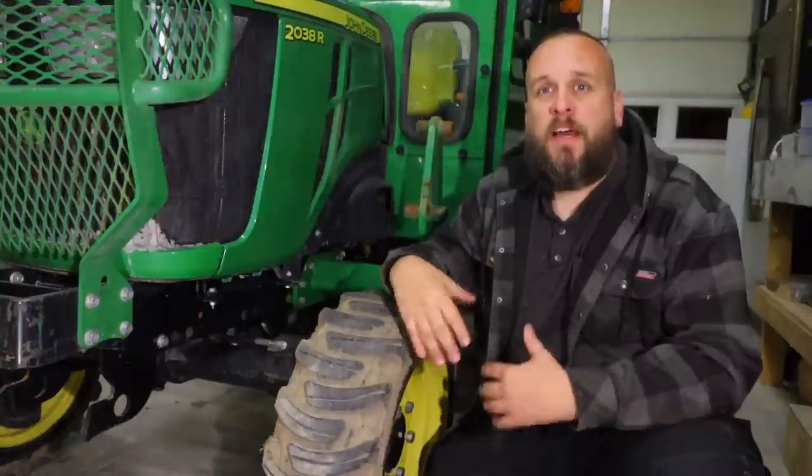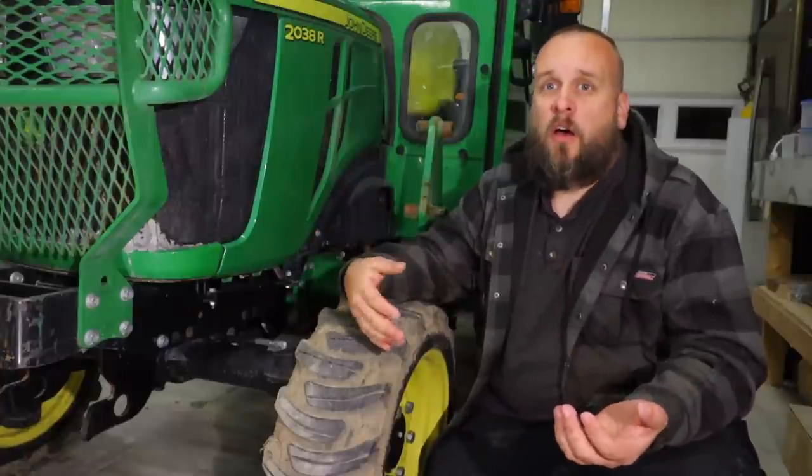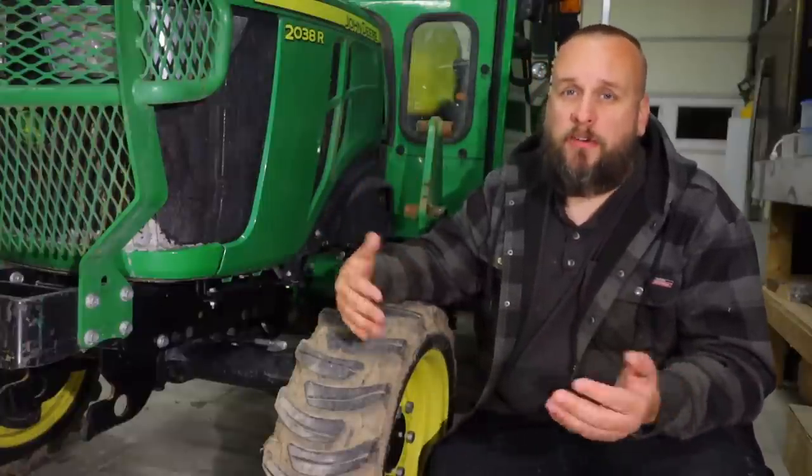Hey, it's Brock here with Rock Hill Farms, and I'm out here to do some maintenance on my tractor tonight. While I was at it, I thought it might be a good time to talk about some overlooked maintenance items, or things I found in the owner's manual that maybe I didn't know or didn't understand.